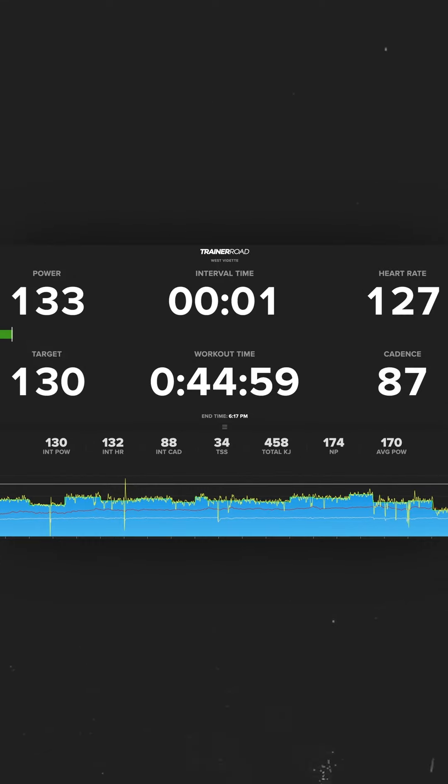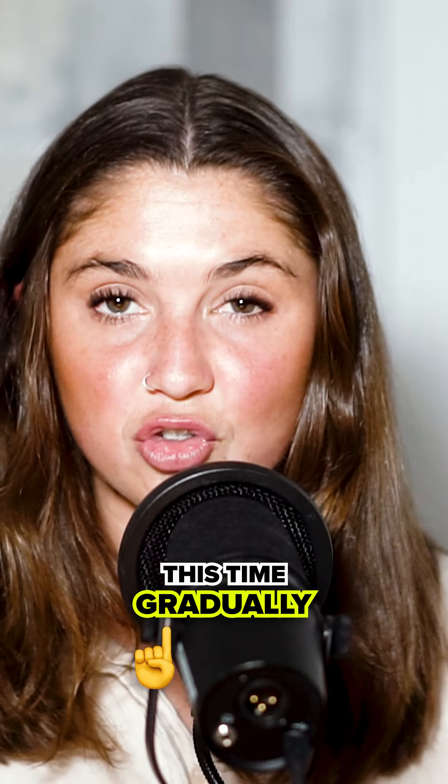Track your progress. Keep an eye on how long you hold your aero position. Aim to increase this gradually.